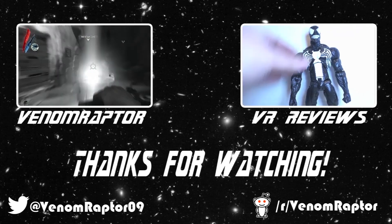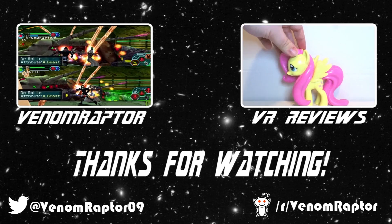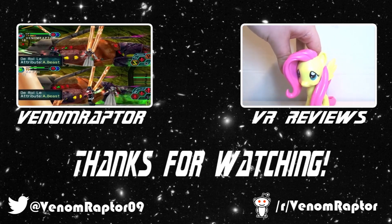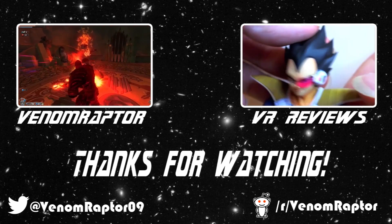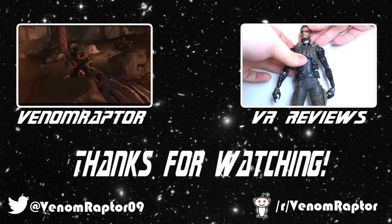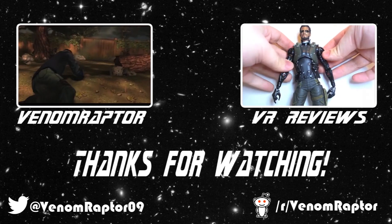Hello! You've just watched one of my videos. Feel free to like, comment, and subscribe if you enjoyed my videos. If you didn't, run away — run away and never return. Also, feel free to check out my other channels: Venom Raptor for all my variety gaming content, and VR Reviews for reviews of various action figures and collectibles. Thank you, and goodbye.